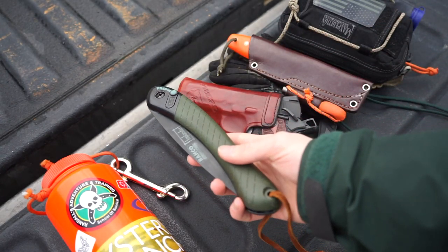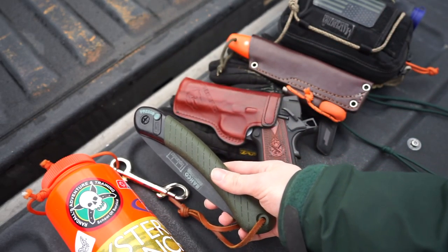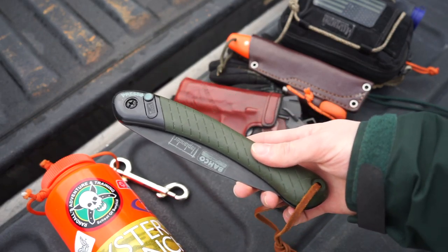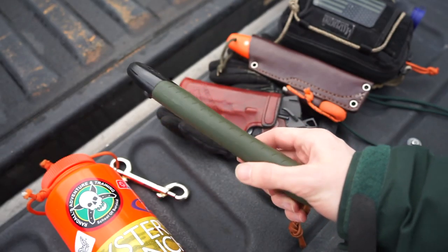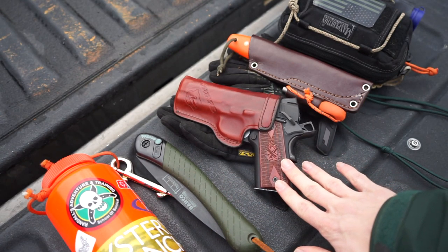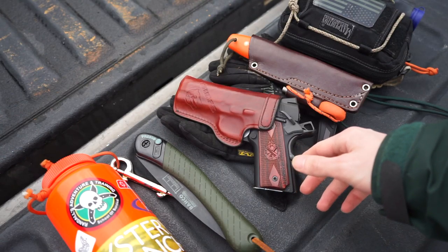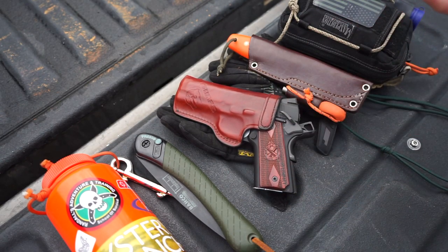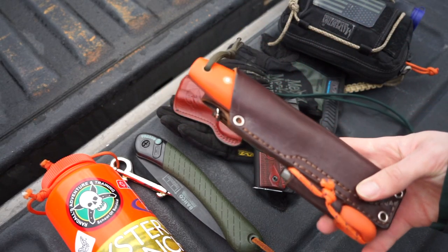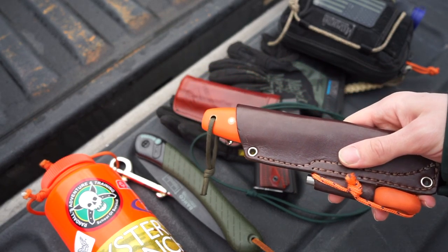The first actual part of the kit is the Bahco Laplander. This is a very obvious choice because the Bahco Laplander slides easily into a larger coat pocket or a cargo pant pocket. As I've talked about in past videos, the Bahco has a great amount of ability for its size and can get some pretty big jobs done, all the while remaining very easily portable. It's a slim and light tool so it's not going to be printing too much.